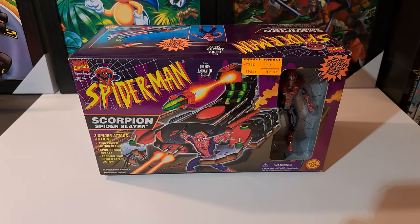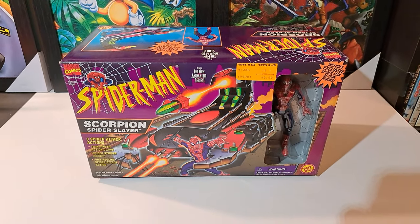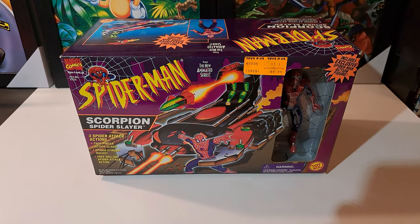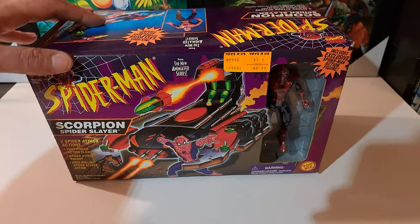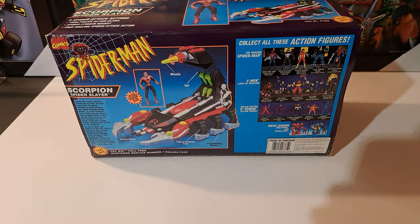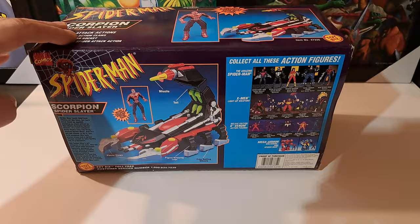Back with another review — just got the Spider-Man Scorpion Spider Slayer. I just picked this up for $15 from a guy. Man, that box art is incredible, look at that — look at the design of that, that's just crazy right there. Still in the box.